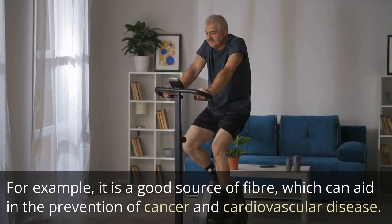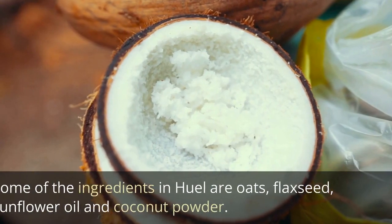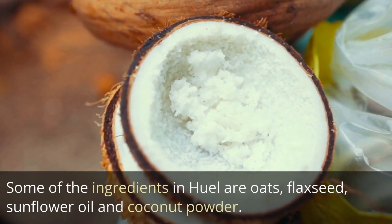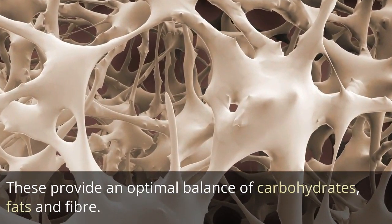For example, Heal is a good source of fiber, which can aid in the prevention of cancer and cardiovascular disease. Some of the ingredients in Heal are oats, flaxseed, sunflower oil, and coconut powder. These provide an optimal balance of carbohydrates, fats, and fiber.